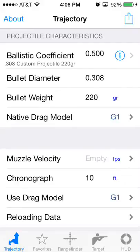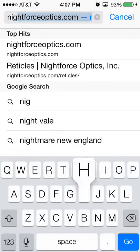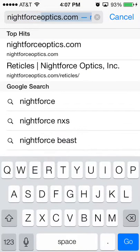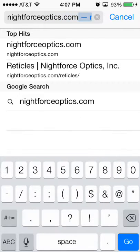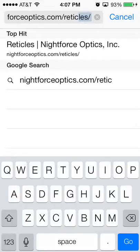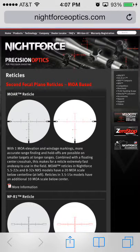Here's a quick illustration of how to use the new Rangefinder reticle import mechanism that comes with Ballistic. First, go into Safari and navigate to your manufacturer's website. If you've got your scope from Nightforce or Leupold or whatever, a lot of them have a list of reticles. Nightforceoptics.com/reticles is where Nightforce has theirs, and Leupold has one at leupold.com/reticles. Scroll down and find whatever reticle you're currently using.